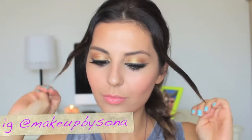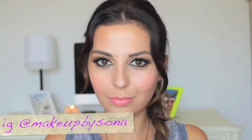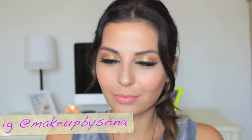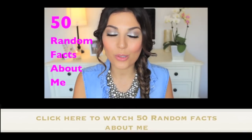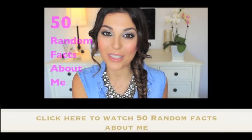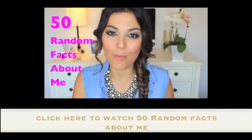I really hope you guys enjoyed it, and best of luck to everyone who's going to enter to win this awesome giveaway. All the details will be in the description box and I will announce three winners in about a week on my Instagram account at Makeup by Sona. If you want to check out last week's video, I did 50 random facts about me — just click here and check it out. I will see you next week!